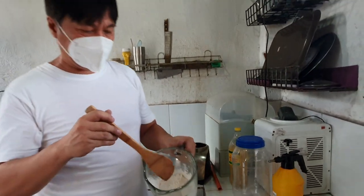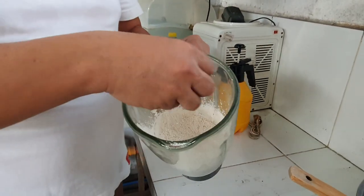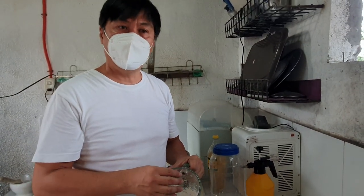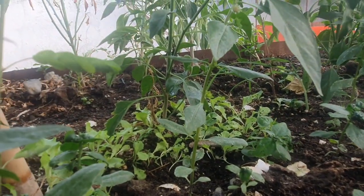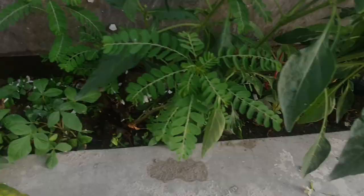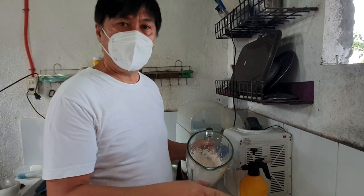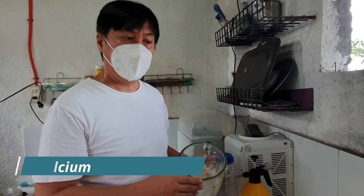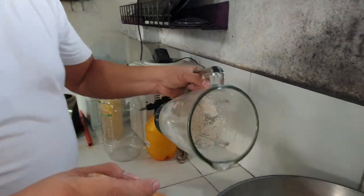Pagkatapos natin ma-pulverize ang ating balat ng itlog — yun po siya yung pino. May mga nagtry na, sabi nila ilagay lang ang balat ng itlog doon sa halaman na kanilang tinaniman, pero hindi agad-agad yun na-decompose. Kaya hindi po nagiging epektibo; kahit ilagay natin doon sa halaman, hindi nakakakuha ng tamang calcium ang ating mga halaman. Kaya kailangan tulungan natin ma-decompose ang ating eggshell.